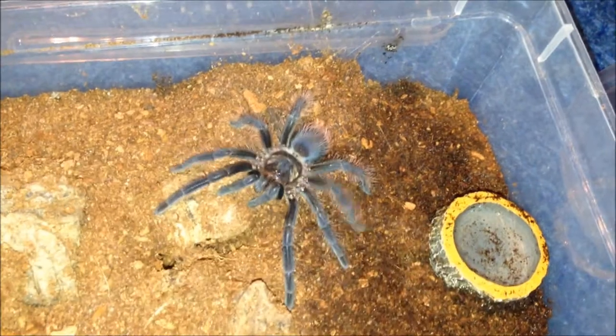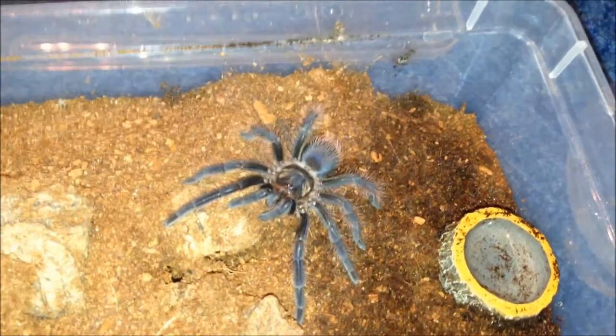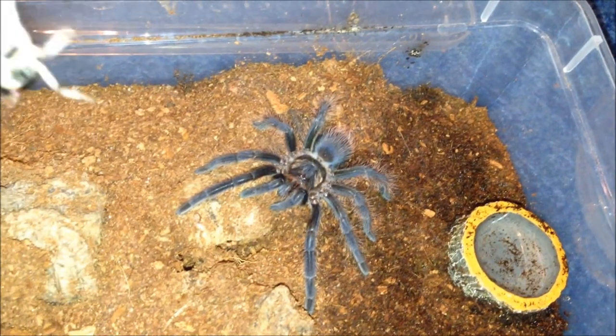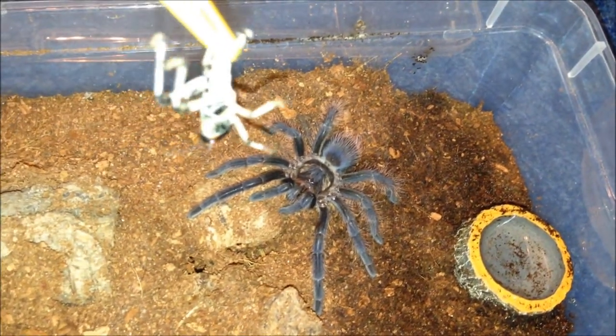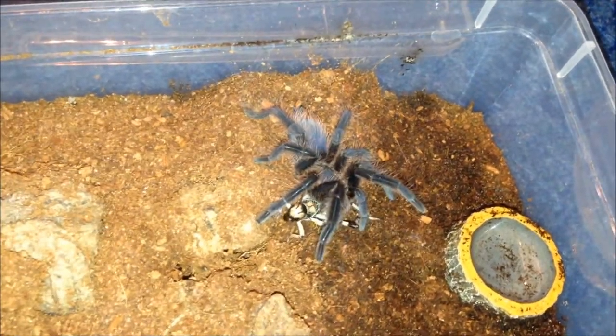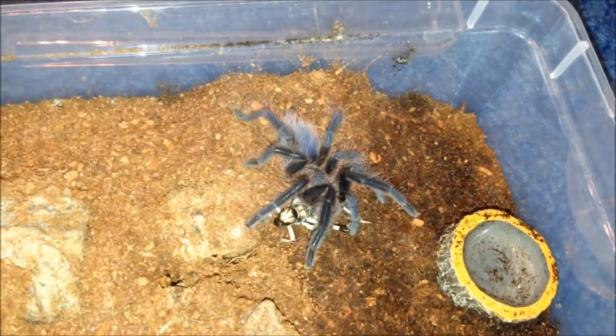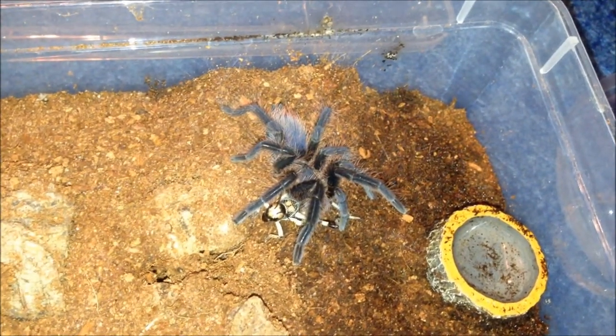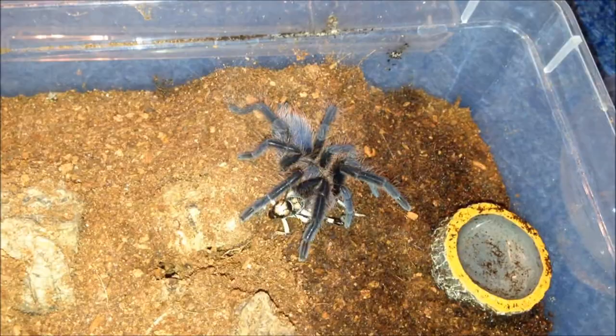This is my Phormictopus platus - quite calm for a Phormictopus. It's a little juvie male. See if he's hungry. Yep. Everyone's been really good for eating today - quite shocked. Only a couple haven't eaten. I'm going to leave him be and move on.